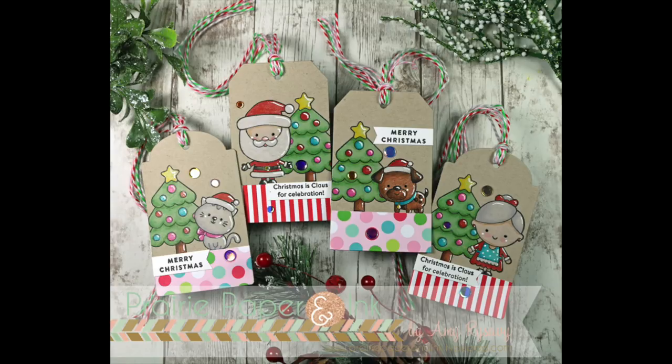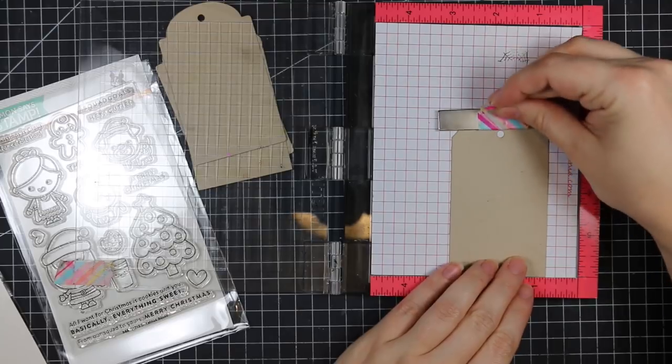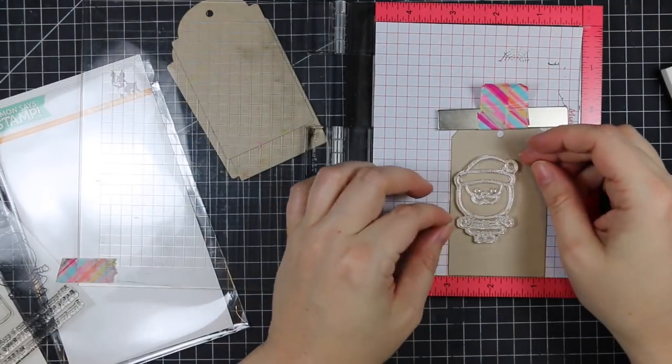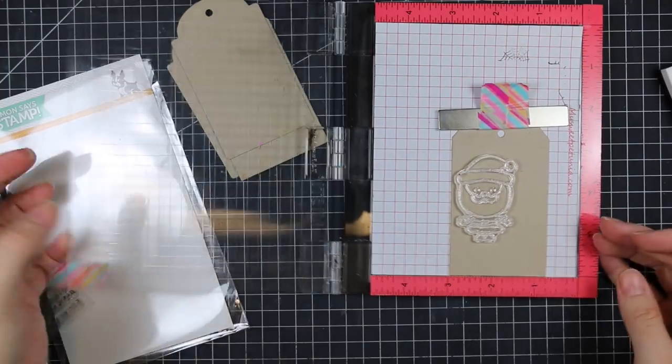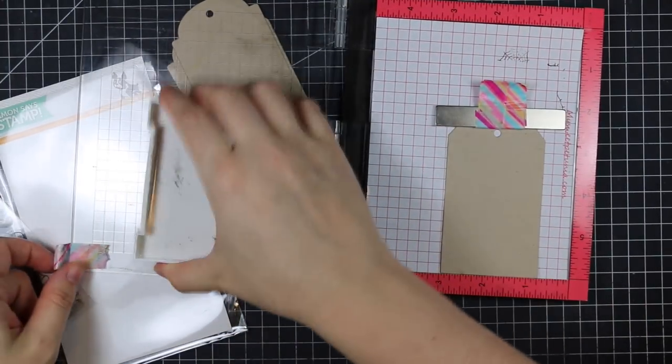Hello everyone, Amy R here with Prairie Paper and Ink. I'm playing with a bunch of the new elements in the Simon Says Stamp December 2017 card kit. If you haven't seen my unboxing video, I'm rather excited about this kit.